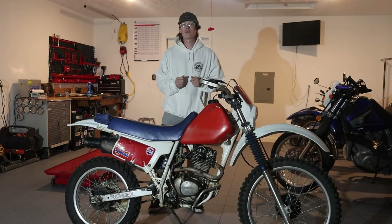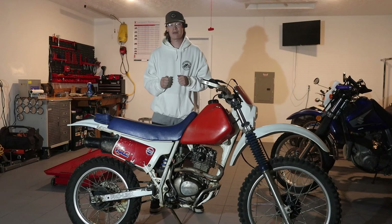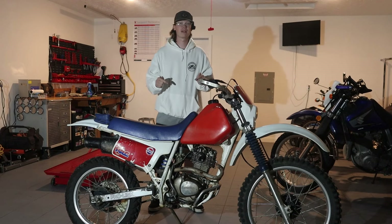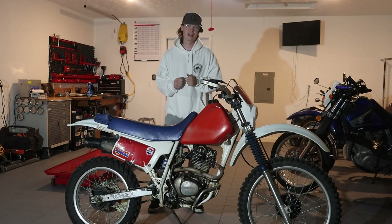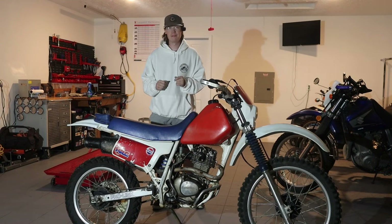I'm Noah from OneLungRacing and today we're going to go over why I think the Honda XR200 is one of the best dirt bikes of all time, how I scored this one at a great price, and what it takes to get this thing running again. But first let's dig into the history of this bike so we know how it came to be.